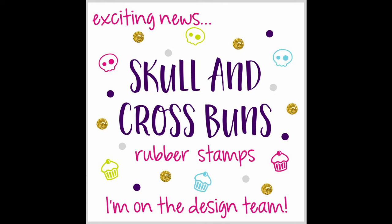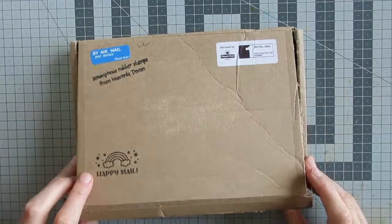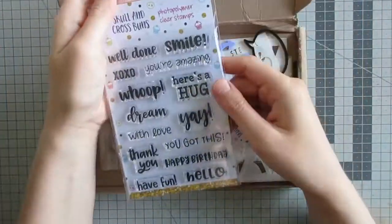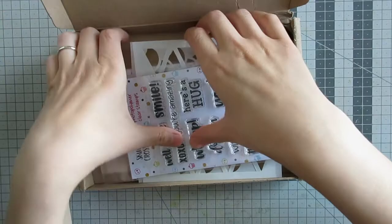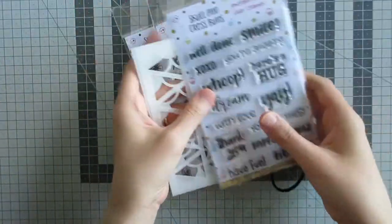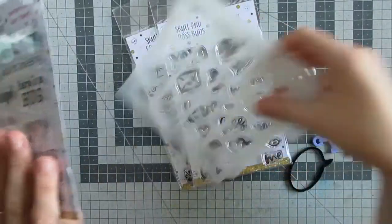Hello and welcome back to the Joyful Soul Creates. If you follow me on Facebook or Instagram you will have seen that I recently got invited to join the Skull and Cross Buns design team — a very exciting opportunity. I recently got my first kit of DT goodies to play with, so I thought I would do a little unboxing video and show you what I have got in my kit.